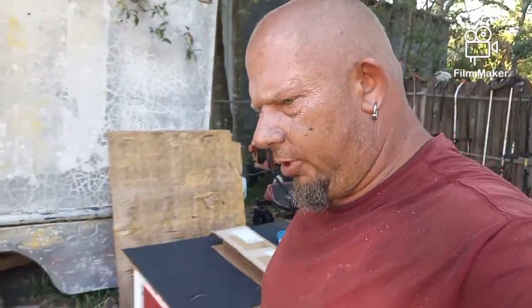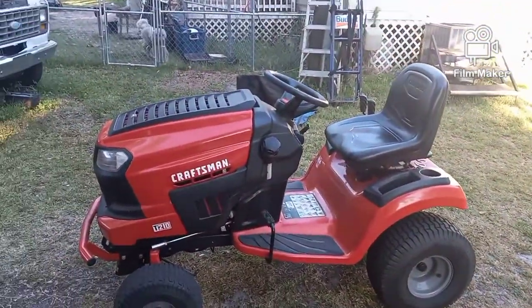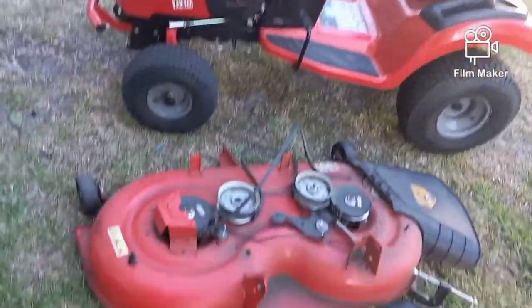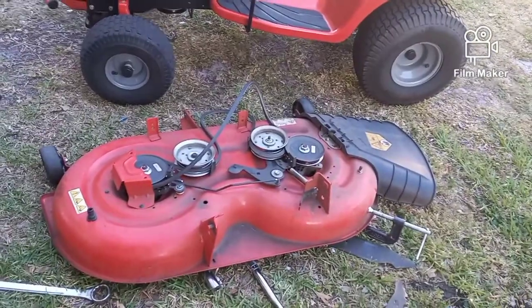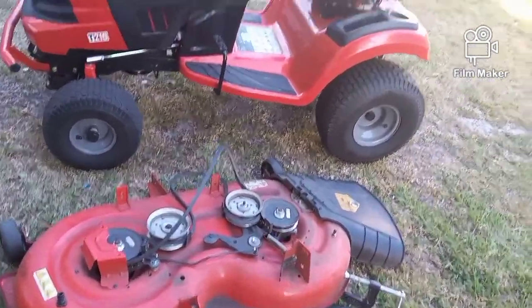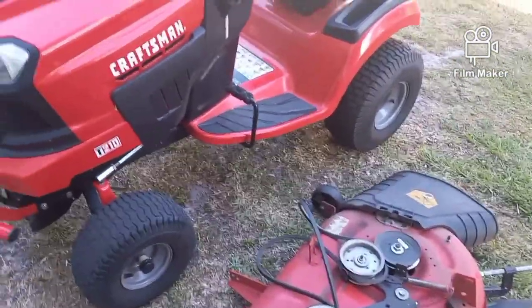Hi guys, welcome back to my channel, Monkey Wrench. I'm Kelly, the monkey with the wrench. This is the third video of the day in this series on this Craftsman T210 riding mower. In the last video, we put new blades on the deck. And in the video before that, I showed how to remove the deck and put it back on.